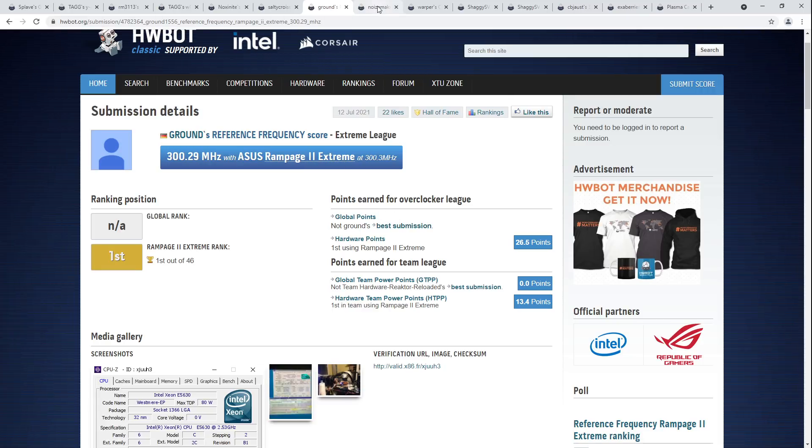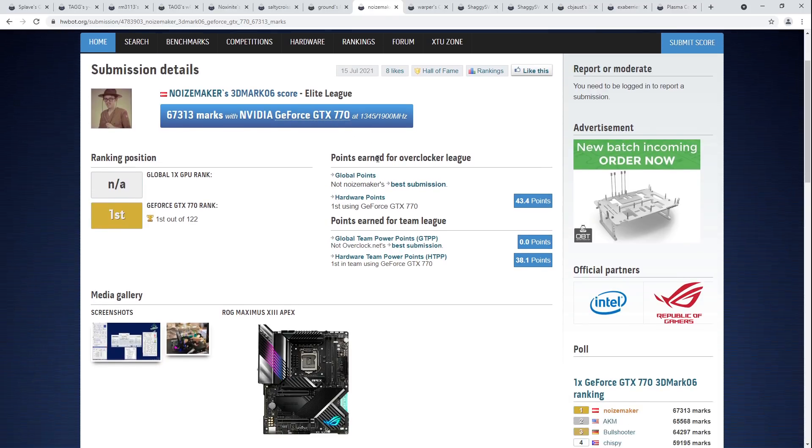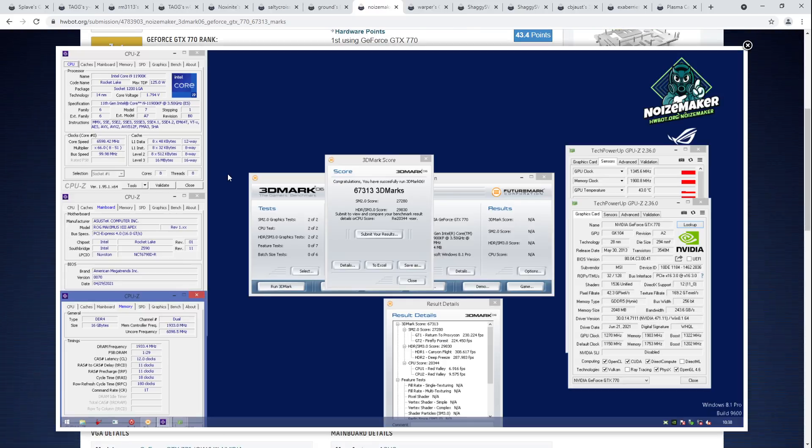Let's move on to the next score, which is Noisemaker's 3DMark 06 top score for the GTX 770. 3DMark 06 is one of those old benchmarks that's very much a CPU benchmark these days. The 770 is moving — 1345 on the core and 1900 on the memory — you're not doing that on stock voltage.